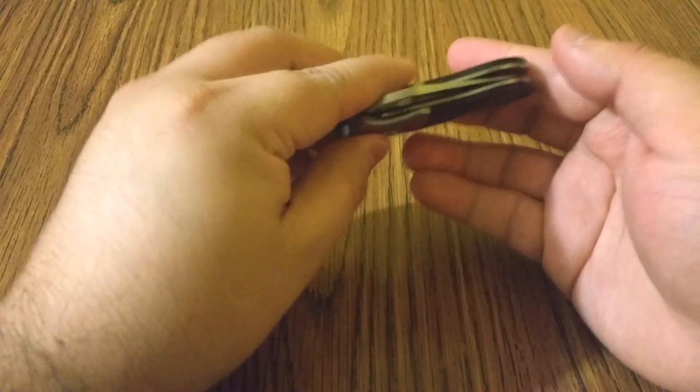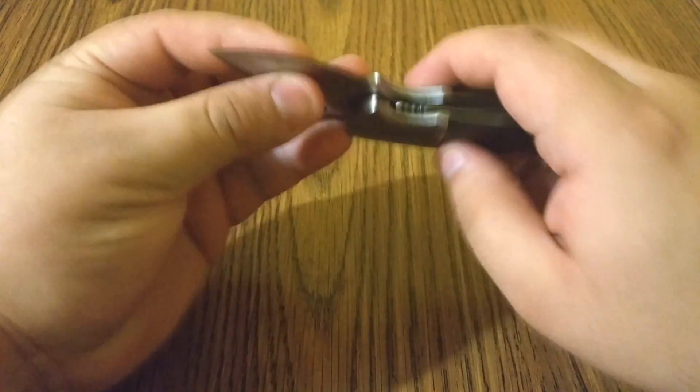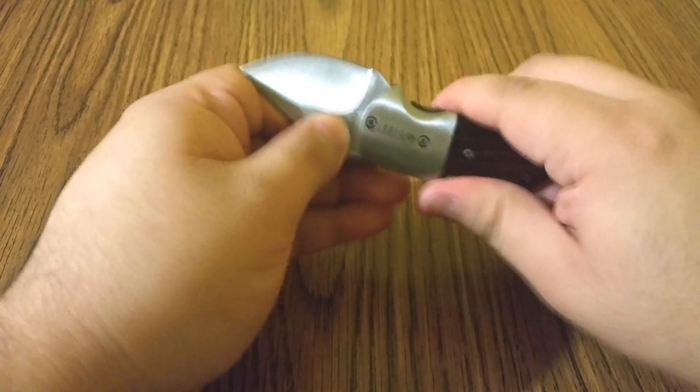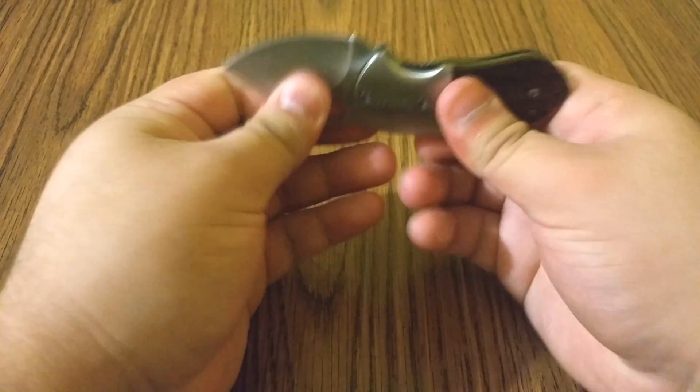This is actually replacing my other knife. I have a little knife but it's not as great as this one — the other one's kind of flimsy. It doesn't have a lock when you open it; it just opens up without a lock. So that's kind of dangerous — you could slice your own finger. This one has a nice secure lock, as you can see.